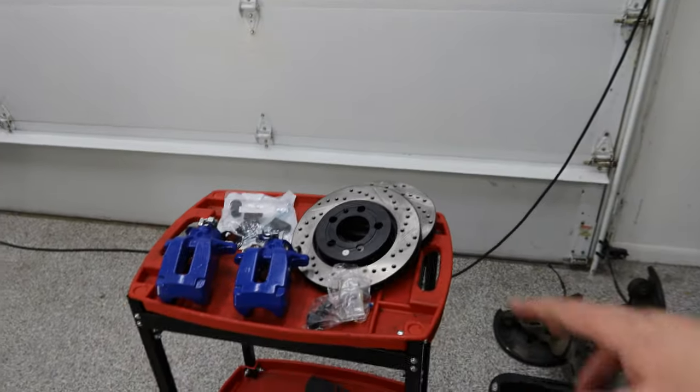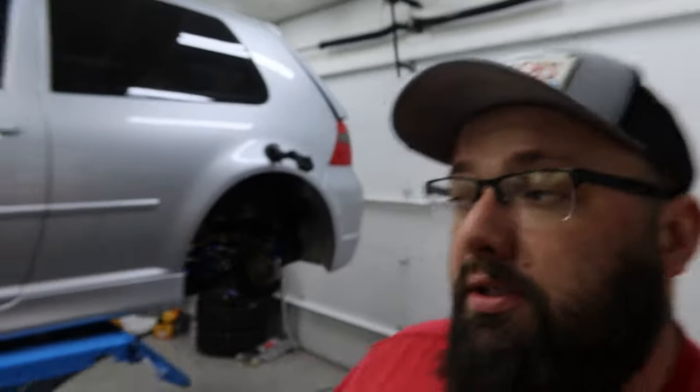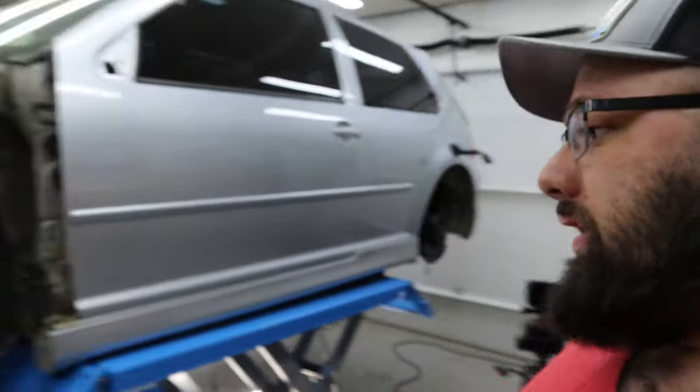I upgraded the rotors and bought new calipers. So today's project: take off the caliper mounts from the old ones so I can install the new calipers, install the rotors, and also I forgot to put the vibration reducing kit on the front brakes, so I'm going to do that. Without further ado, let's get into it.